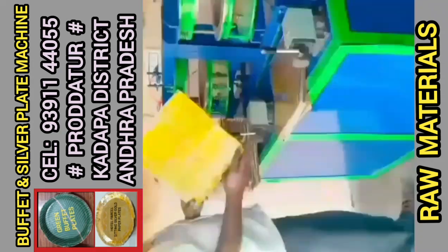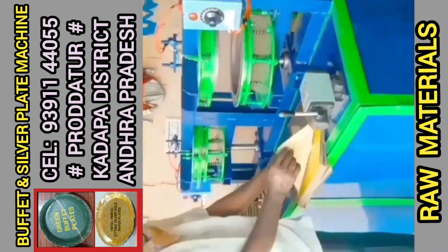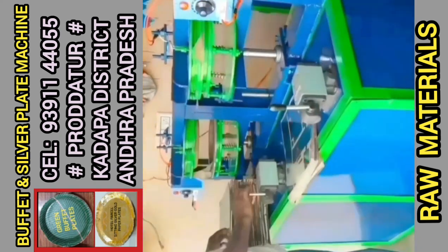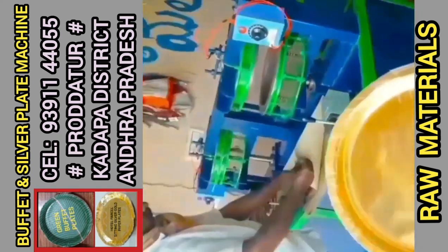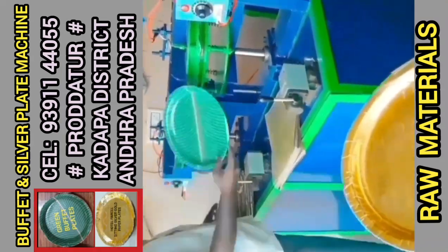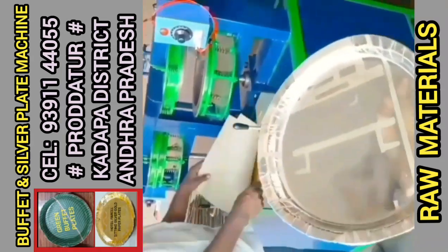This is a semi-automatic hydraulic double-dye paper plate making machine. This machine has two HP motors. It has a small current meter and a single-phase meter fridge.